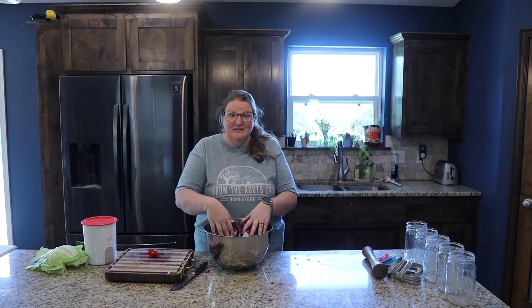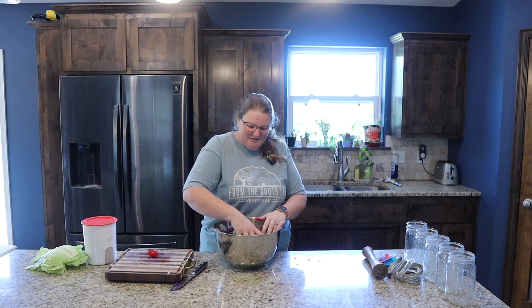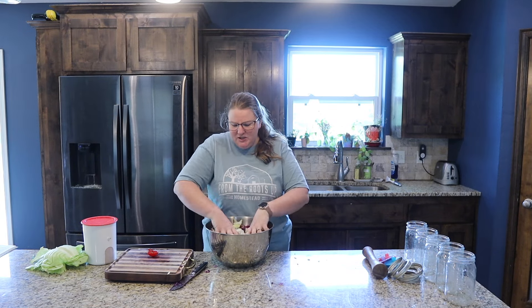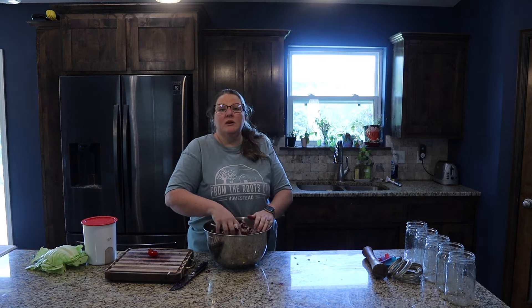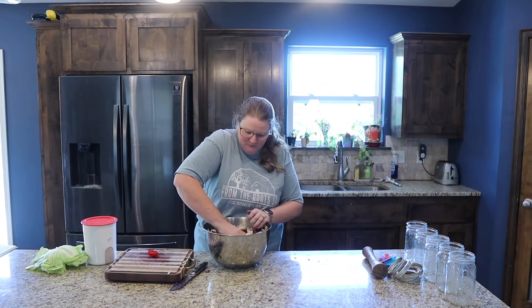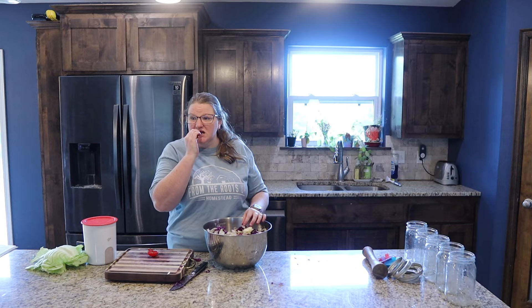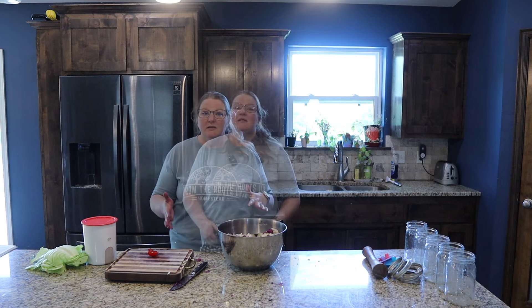This really is pretty much it — when I said it doesn't get much easier, it doesn't. As you squeeze, the juices are going to start to be released and the cabbage is going to start breaking down with the salt. We want to make sure the salt is evenly incorporated throughout, and you can even taste a little piece to see if it's salty enough for you.